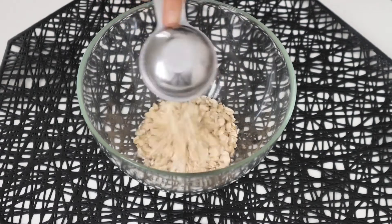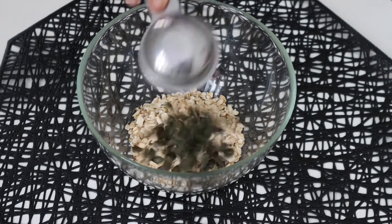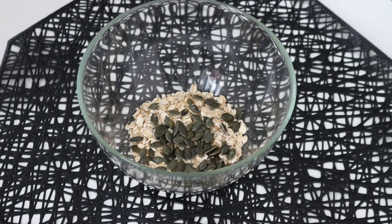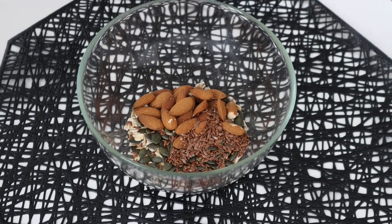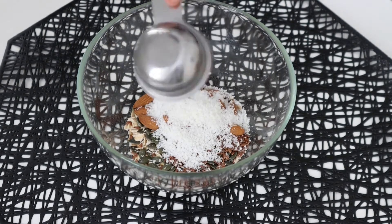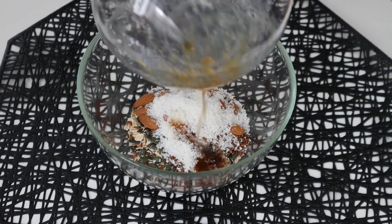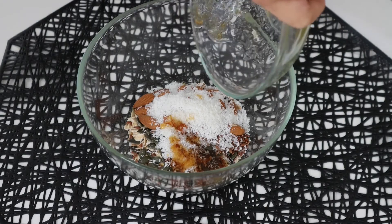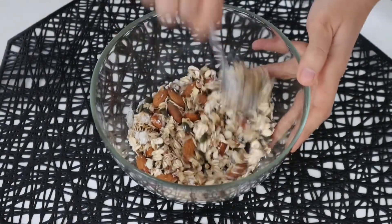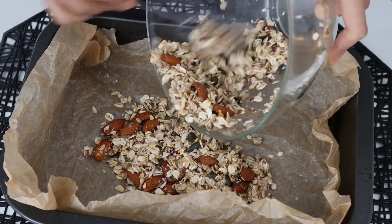We will start by taking a big bowl and adding 2 cups of whole grain oats. Then we will add 1/4 cup of pumpkin seeds, 1 cup of almonds, 1/4 cup of flax seeds, half a cup of dried coconut flakes, and to make it all stick well together, we will add 1 teaspoon honey mixed with 1 teaspoon coconut oil. Then simply mix all the ingredients together very well and spread it equally on a baking pan lined with a baking sheet.